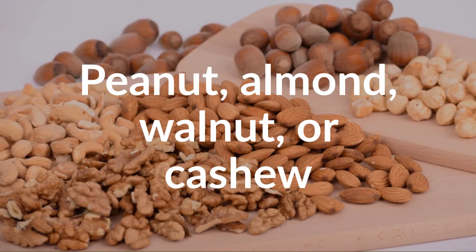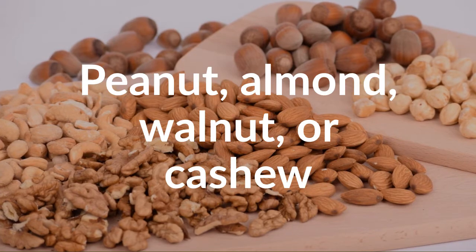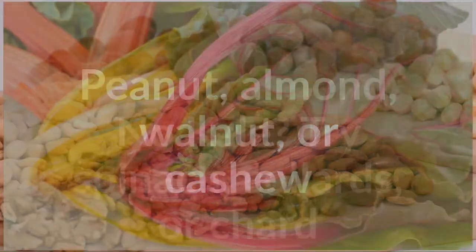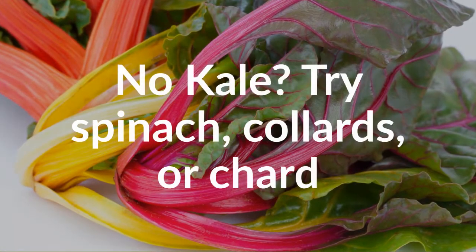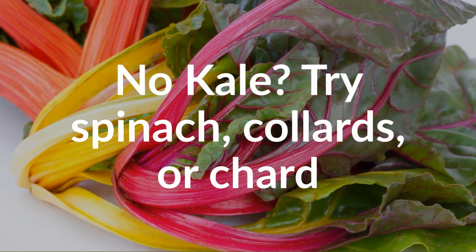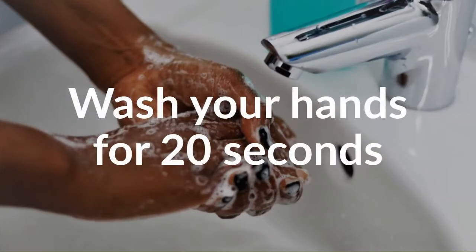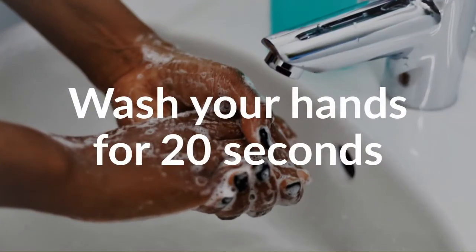Use what you have in your pantry or whatever is easiest to pick up at the store. No kale? Try spinach, collards, or chard — these would work great as well. Before you begin, wash your hands for 20 seconds.